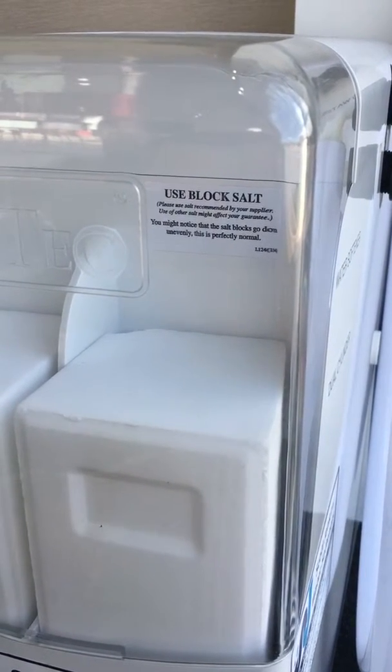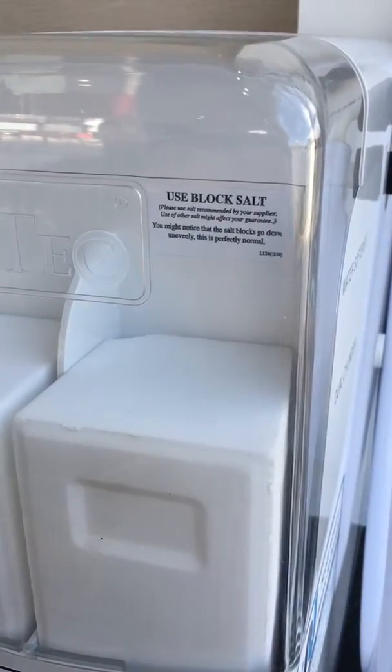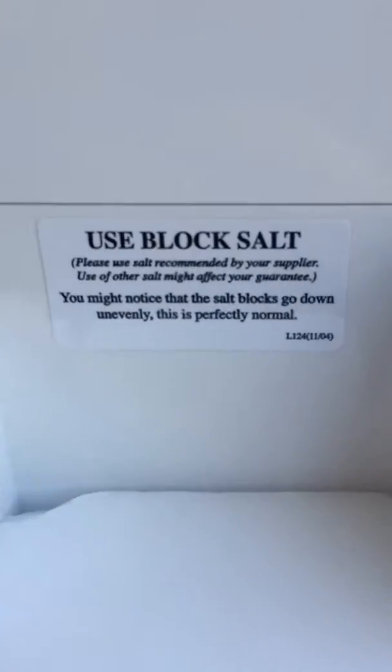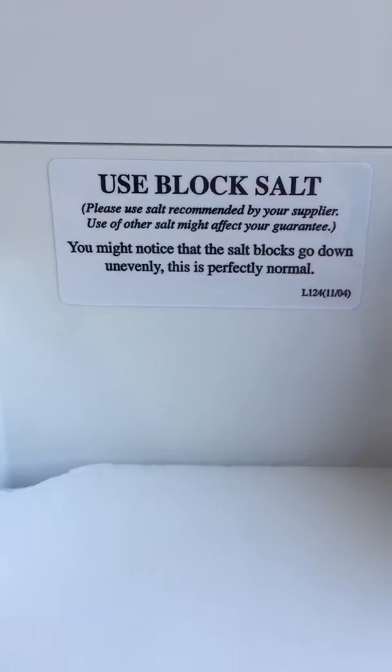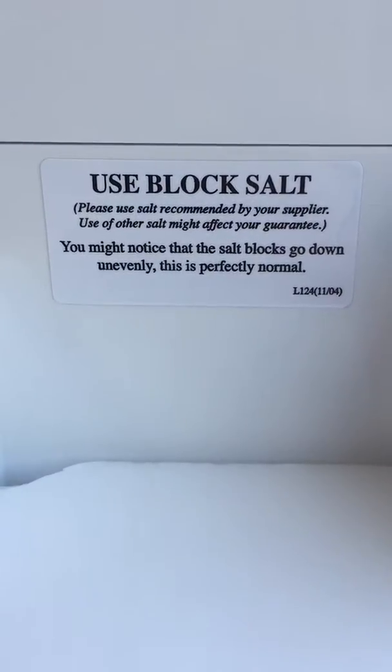A popular question is when people ask about one block of salt being lower than the other. If you remove the lid and look closely, there's a label that says to use block salt. Please use salt recommended by your supplier, as use of any other salt might affect your guarantee.